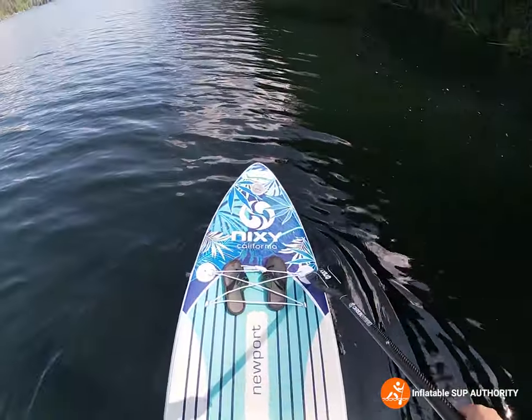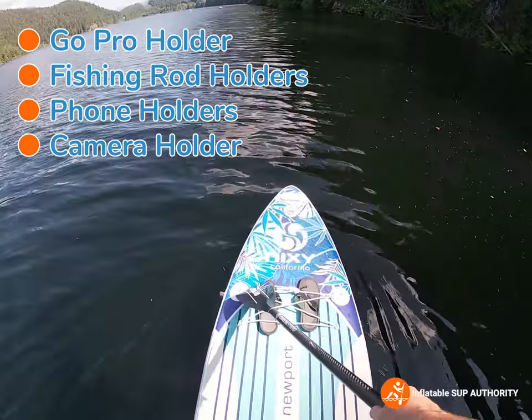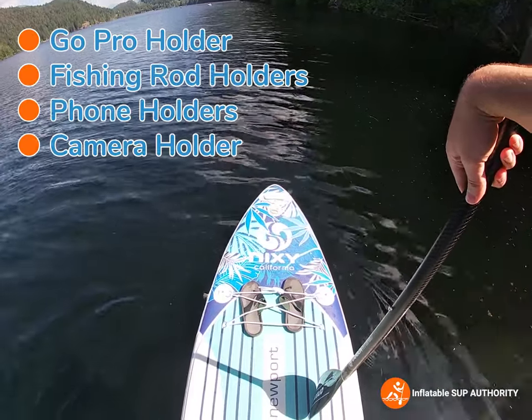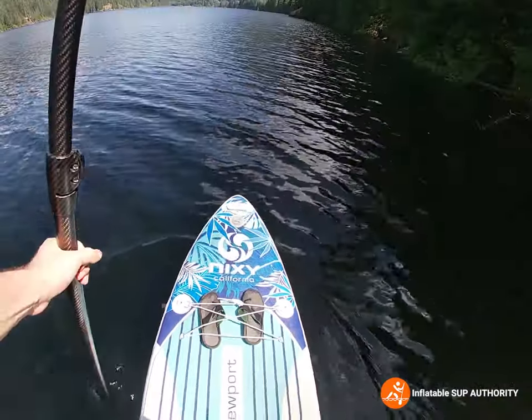Even for some of the quality accessories — right over here you can mount GoPros, rod holders even if you're into fishing, which I might have to get, and a cup holder, as well as a few other things from the Nixie shop. So it's really pretty handy.